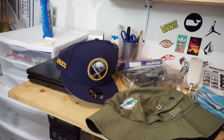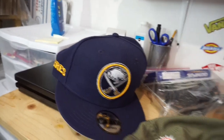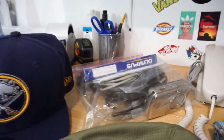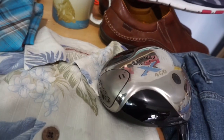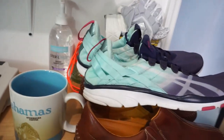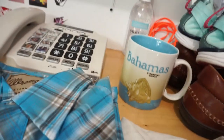Going out this morning we have a New Era Buffalo Sabres hat, a New Era Miami Dolphin bucket hat, an Olympus digital camera pack, a big-key telephone, Wrangler pearl snap, Tommy Bahama camp shirt, Callaway driver, a pair of All Saints jeans, a pair of Asics for women, a pair of Piccolinos men's shoes, and a Bahamas coffee mug from Starbucks.